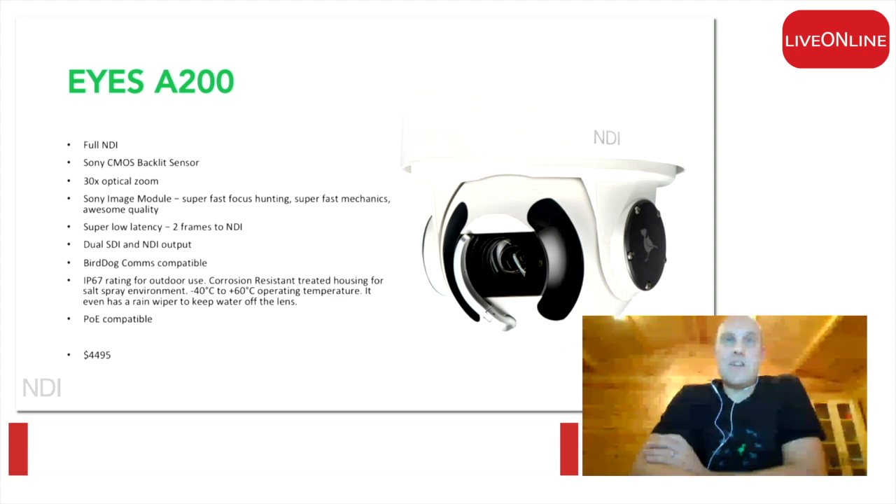In cold weather, the heater will stop it from fogging and clouding. As our Australian colleague said in a video this afternoon, it will keep it from fogging up. The wiper is also fantastic — it wipes the glass in front of the lens.